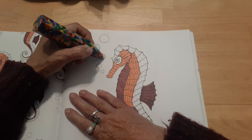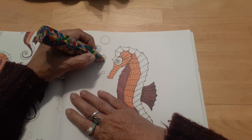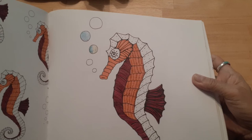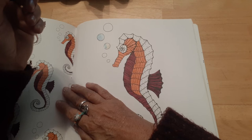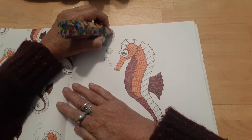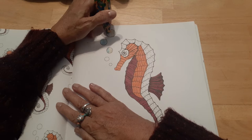Usually I bring whatever journal I'm working in whenever I travel, so I look for something to jazz up my writing with. I don't think I'll have time to color whole pictures while I'm there because my son and daughter-in-law are having a baby — my grandson will be born — so I'll be visiting and holding babies. It won't be for coloring as much as just zhuzhing up my journal page.